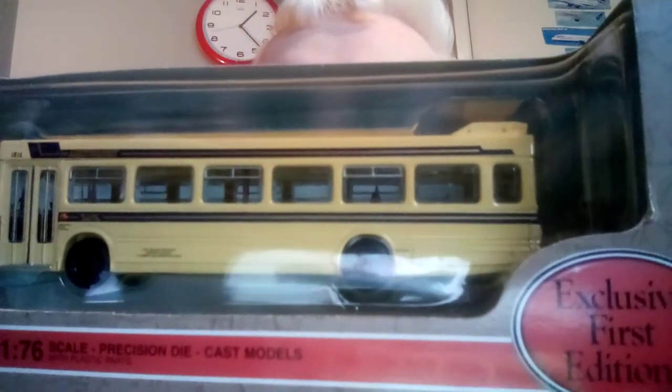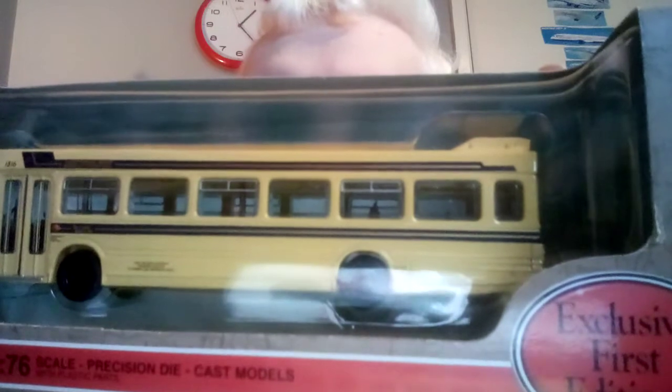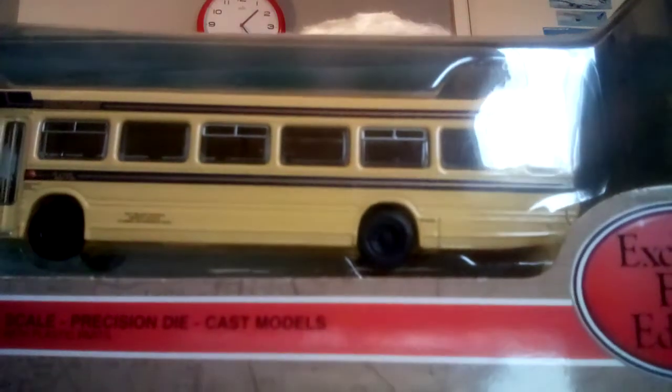This is a vintage bus - a Leyland National. You'll find out a little bit about the Leyland National later in the video, because I've done some research. I like doing that now with new bus models - I write some notes down and read them at the end. This is a single decker, and it's made by EFE - Exclusive First Editions.